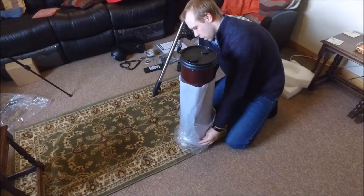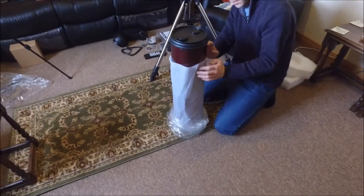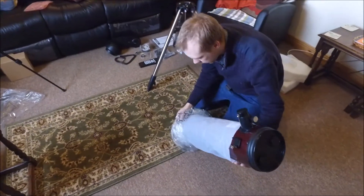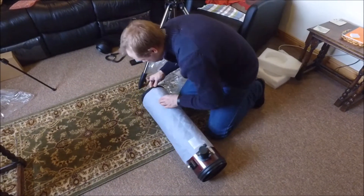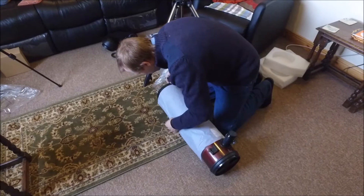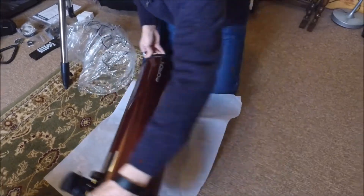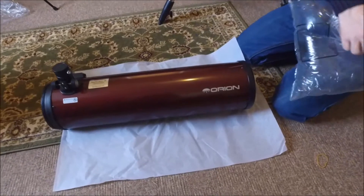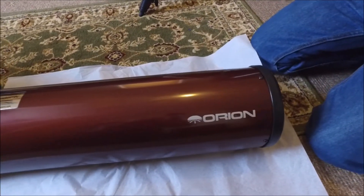After removing the plastic cover there's a wrapping of tissue paper to protect the paintwork. The paintwork on this telescope is unbelievable — it's a metallic dark red, very nice indeed. The camera shots and website pictures really do not do it any justice at all. With the right lighting it's a beautiful metallic red and really quite stunning.